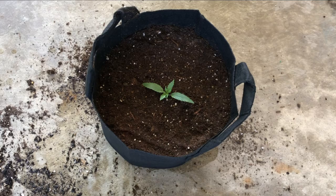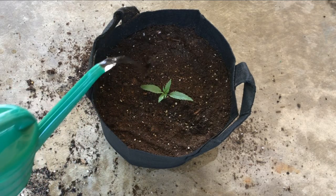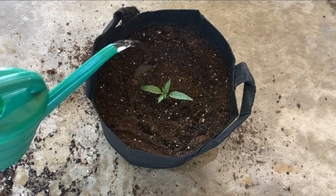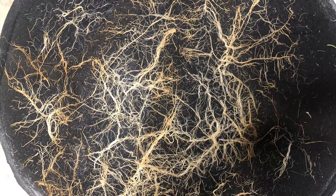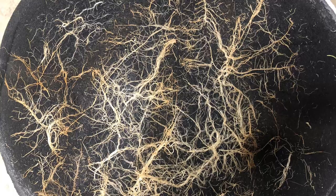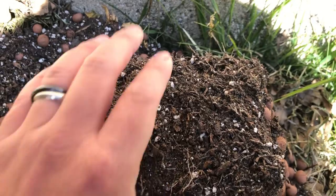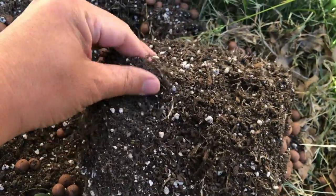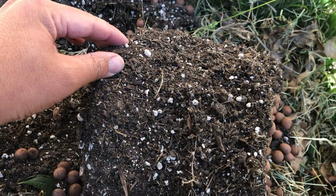Now let's talk about fabric pots, which are a lot harder to transplant. Because of the way roots grow out in fabric pots, where they can grow through the fabric, reaching the outside of the pot, and then drying out if exposed to the air, the entire outer edge of the root system in a fabric pot is usually intertwined with the pot itself, so it'll never just pop right out with a couple of taps.